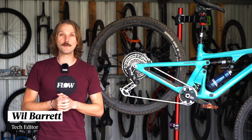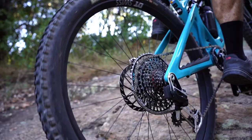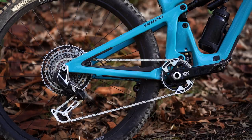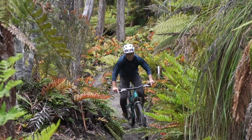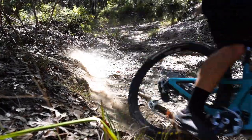G'day folks, it's Will here from Flow Mountain Bike and this is the brand new SRAM XX T-type drivetrain. Now this is one of three new drivetrains that SRAM has just launched. There's XO, XX and XXSL. Now I'll point out here that SRAM is no longer referring to these as drivetrains, instead they're now known as transmissions.